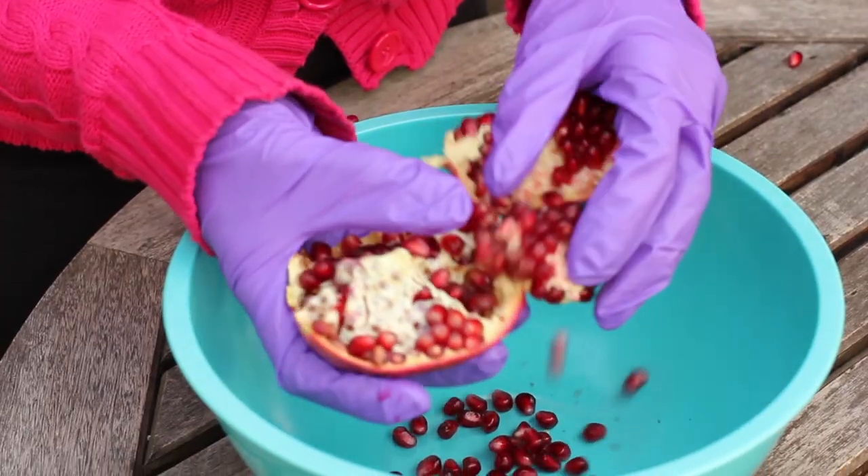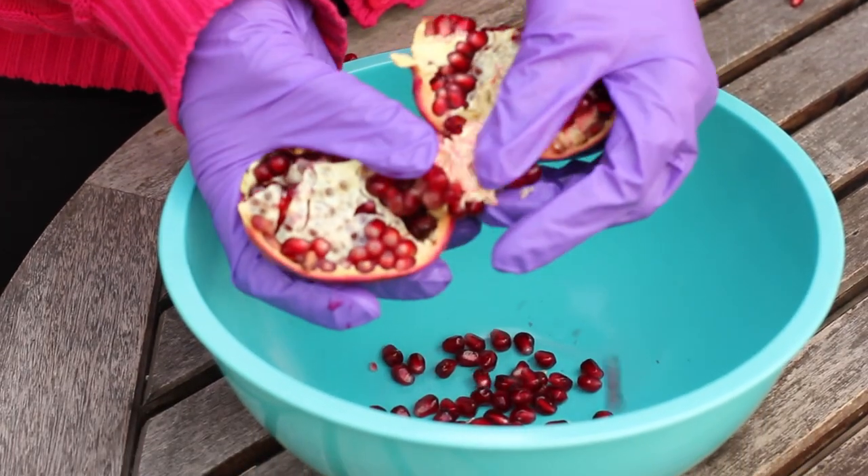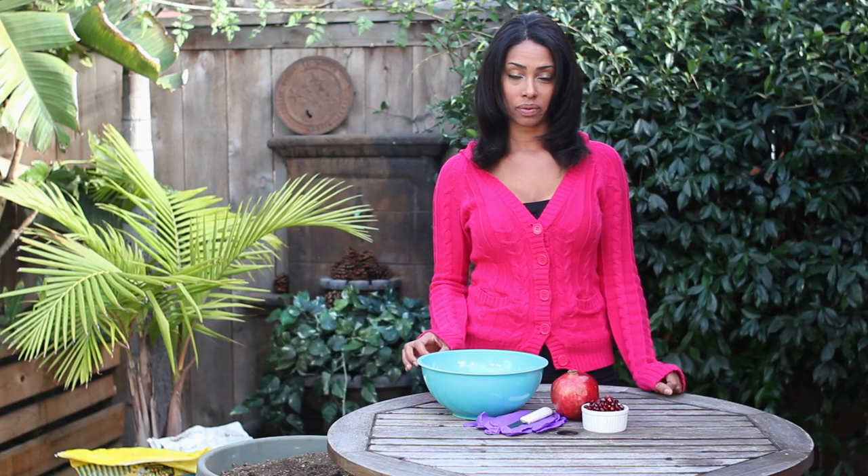So after you've done that, you want to take the meat off the seed. You can either do this by eating them gently in your mouth, but you don't want to bite down on the seed because this can harm it and keep it from germinating. Or you can strain them through a strainer, working the meat off of the seed.